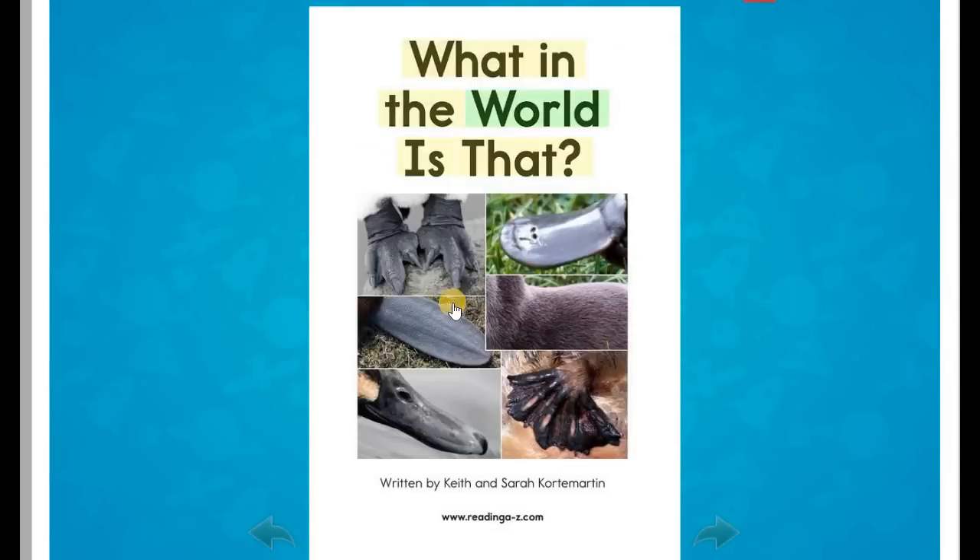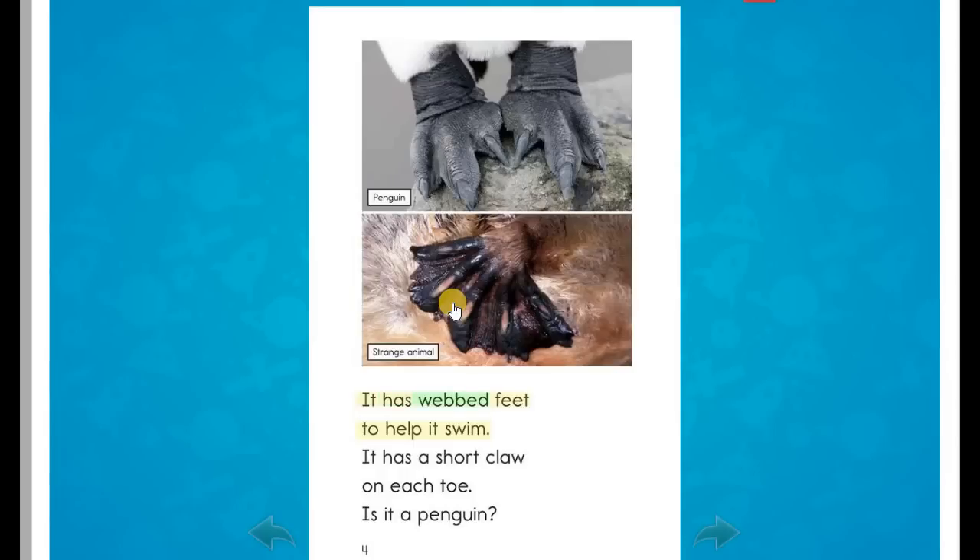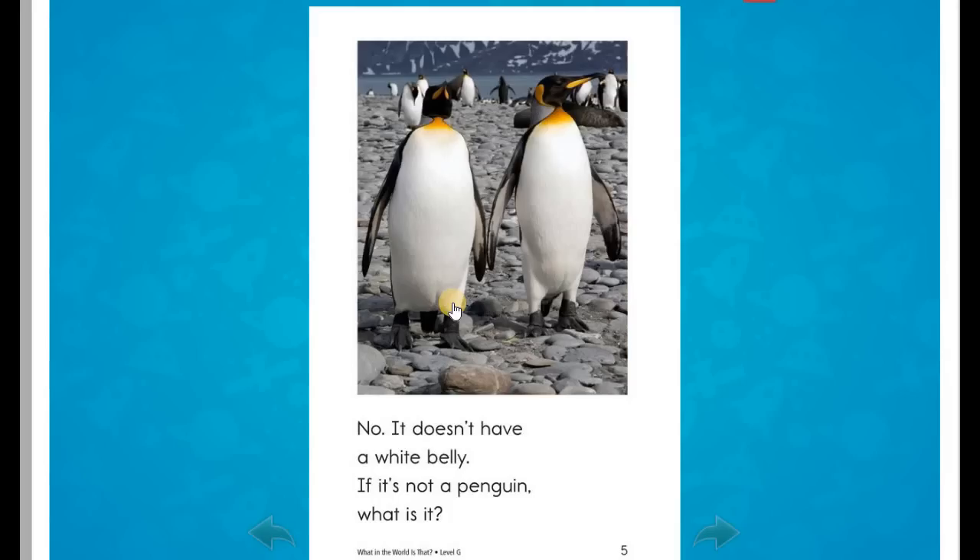What in the World is That? Written by Keith and Sarah Kortamartin. At the end of this book is a very strange animal. Can you guess what it is? It has webbed feet to help it swim. It has a short claw on each toe. Is it a penguin? No. It doesn't have a white belly. If it's not a penguin, what is it?